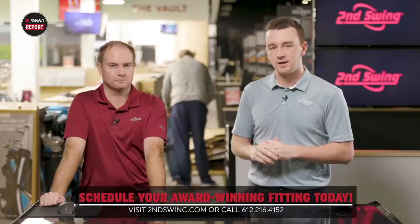Thomas, thank you for joining and all the insight today — great options in 2022.